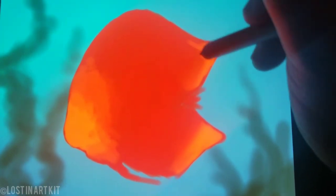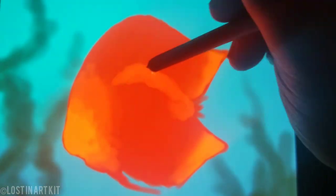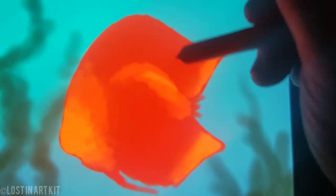Now I'm taking a golden yellow and blending that in around where her face is, blending it back and forth as well as the back of the fins here, and a little bit of the body for a slight highlight.